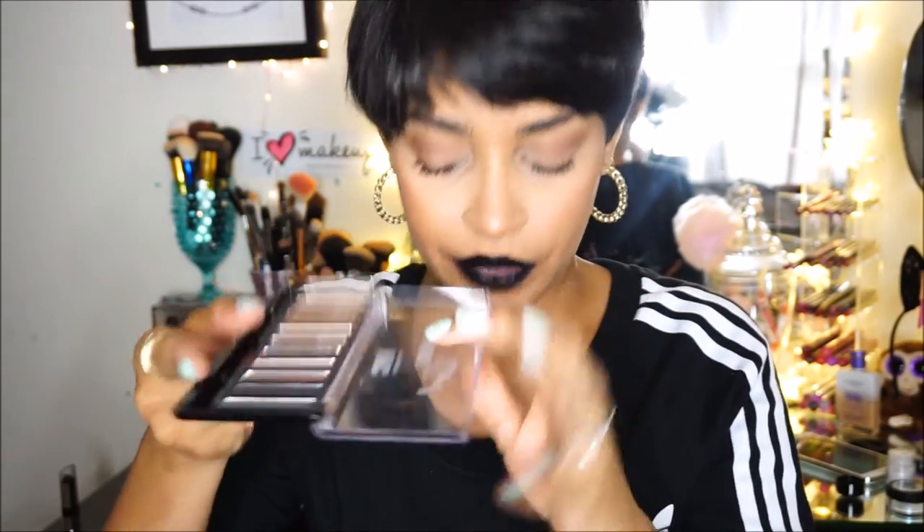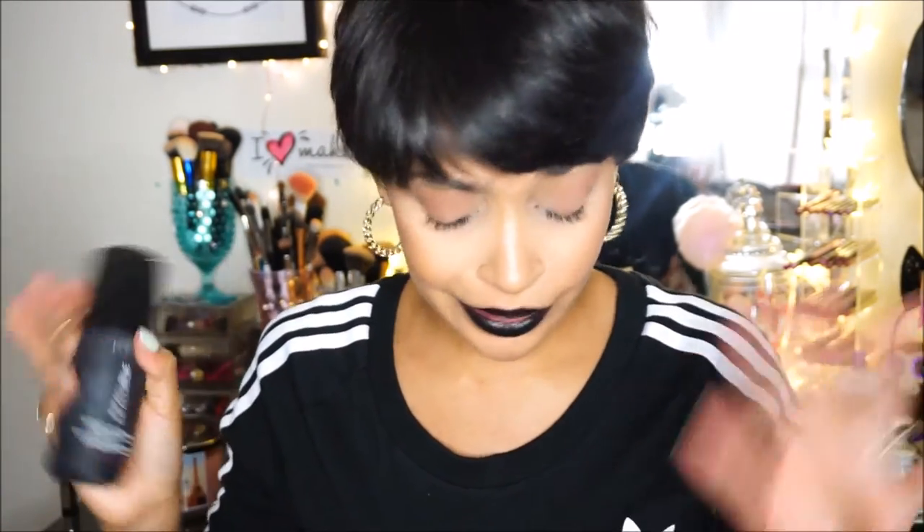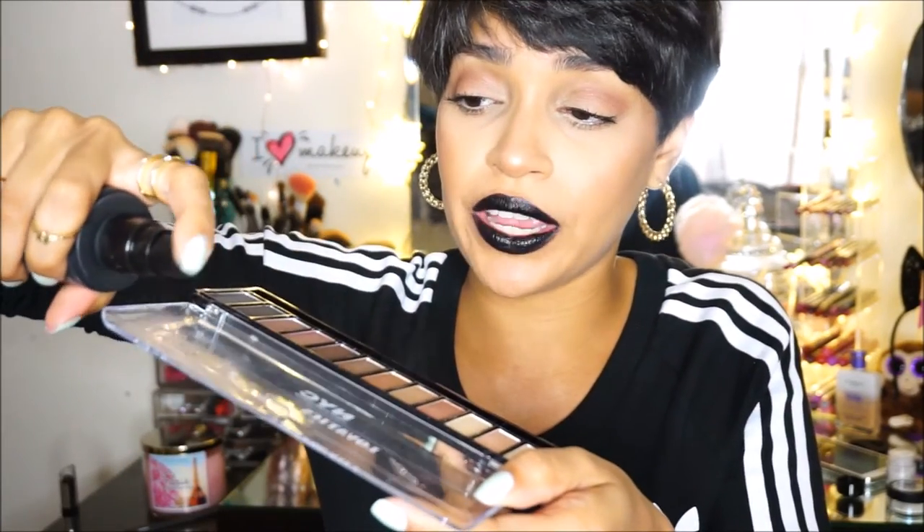Now for the metallic part — you're going to take a palette you can mix on. I'm just going to use the back of my NYC palette and spray some setting spray onto it. I'm using L'Oreal Infallible Pro Spray and Set, but you can use anything — MAC Prep + Prime, NYX, Wet and Wild — any setting spray will work. This is just to create a mixing medium for your pigment.